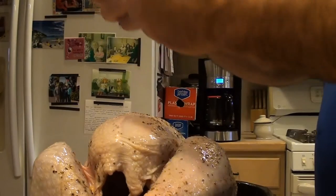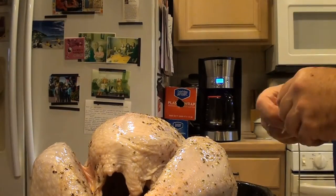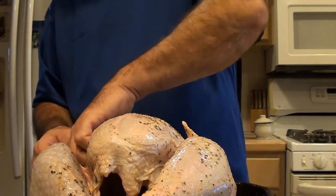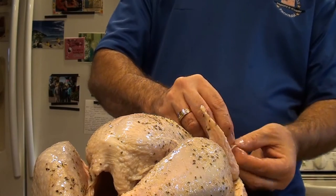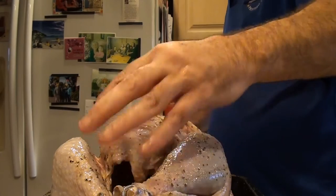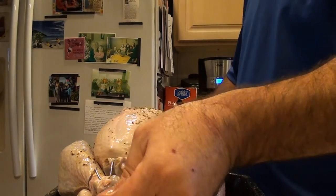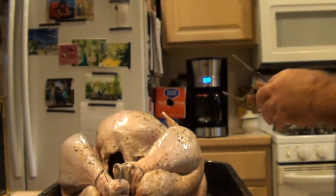So we're going to flip it back over and get our string. Don't skip on the string — it's cheap, give yourself enough to work with. What we do is tie the wing on one end, just enough to hold it. You can also use picks to hold the wings in if you want. Then come through and aim to get the string right through the legs. So we've got our forks — I want to center the turkey on the bar, sliding it on. This will stop the turkey from spinning.